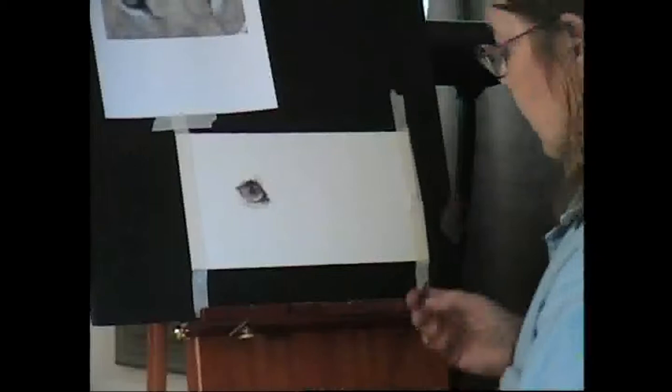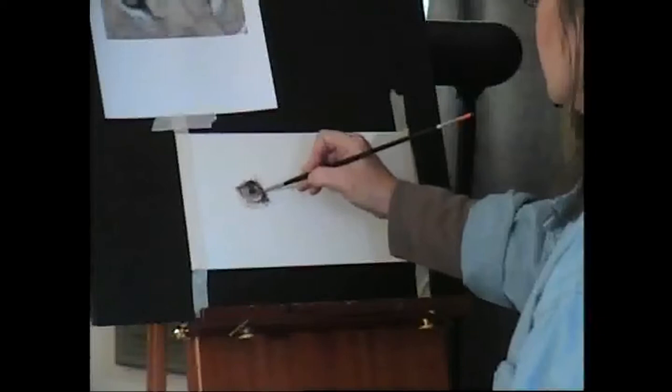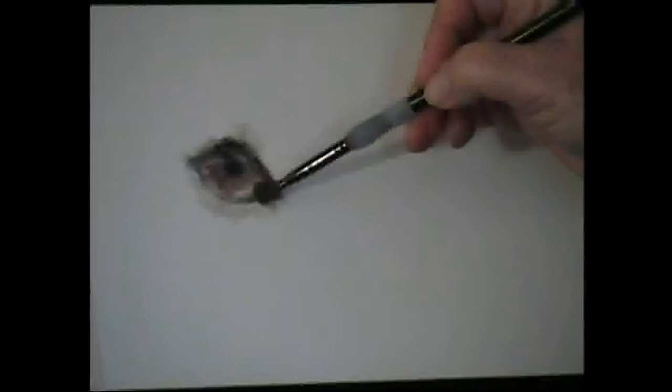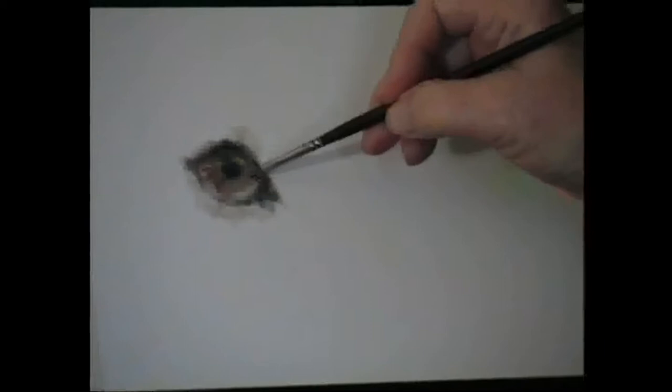Then I can come back in and define just a little bit about where I want my darks. I'm going to give it some of the texture that an eyeball has. I'll just blend this out a little bit more here, taking out some of the edges so that the two things you want to control are your lights, your darks, and your edges. We'll use just a little bit more color here before we start with the lights.